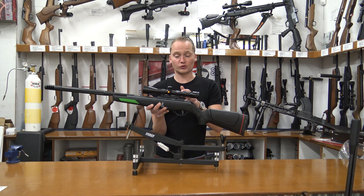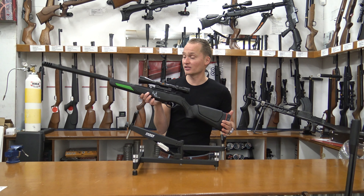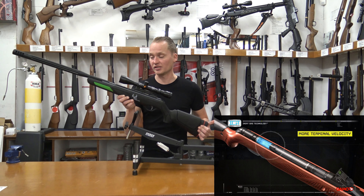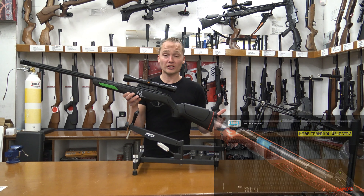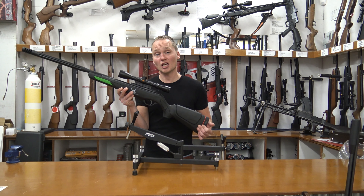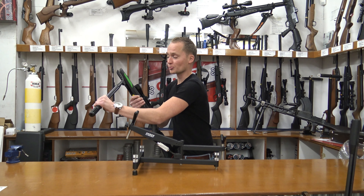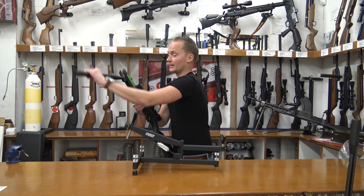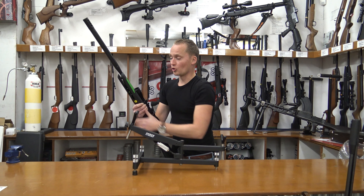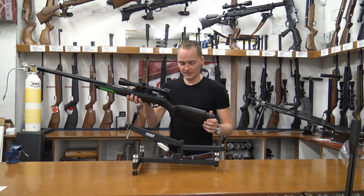The recoil reduction rail limits the amount of stress that comes through to your scope. The nice thing about this air rifle is that it doesn't have a normal spring but instead has the IGT gas piston inside. A big advantage over a normal spring is that IGT gas pistons last a bit longer, the cocking effort is less, it goes a bit more smoothly, gives you less vibration when you shoot, and produces less noise.